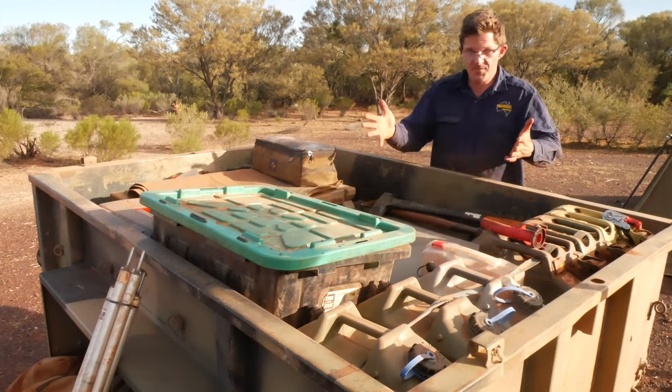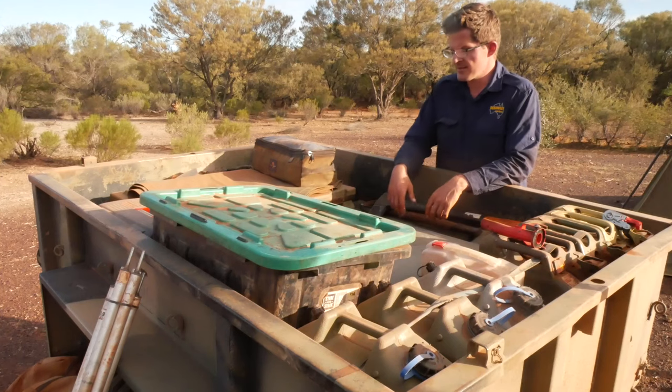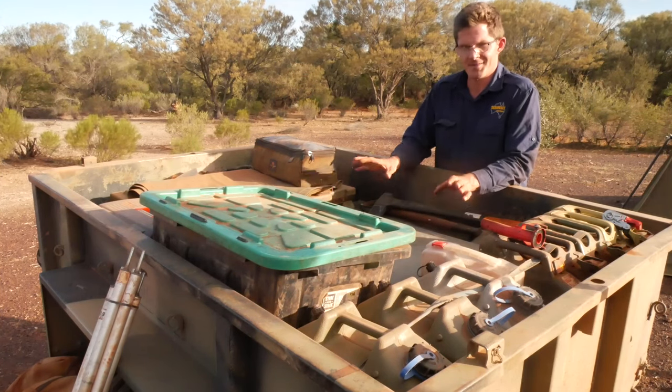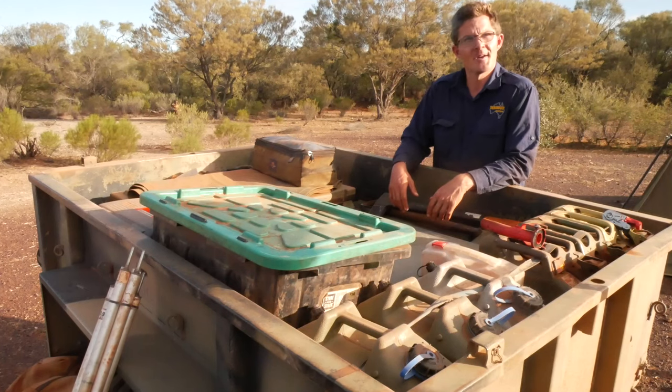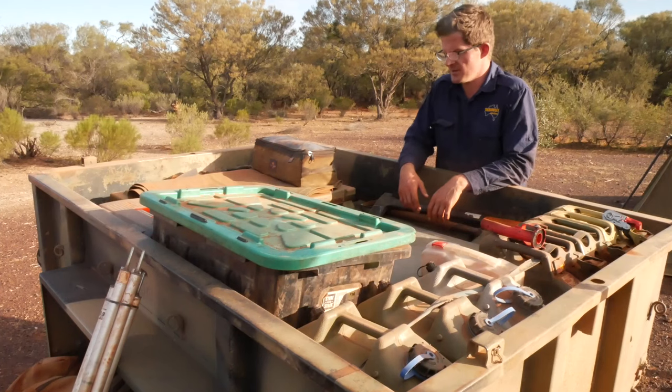Right, so this is it. I've taken the tent out, which as I said is a Southern Cross tent, and it's a really, really good tent. It fits the period and the style of how we roll here at Seriously Series.